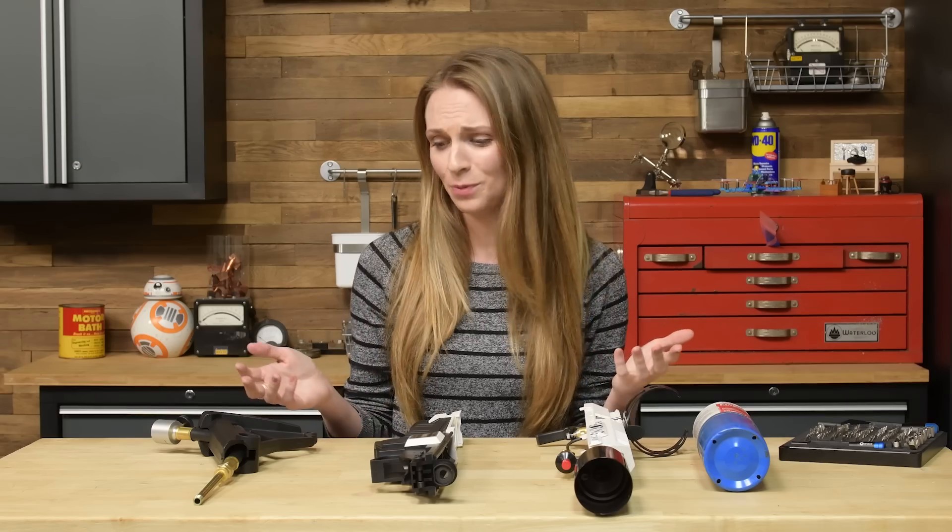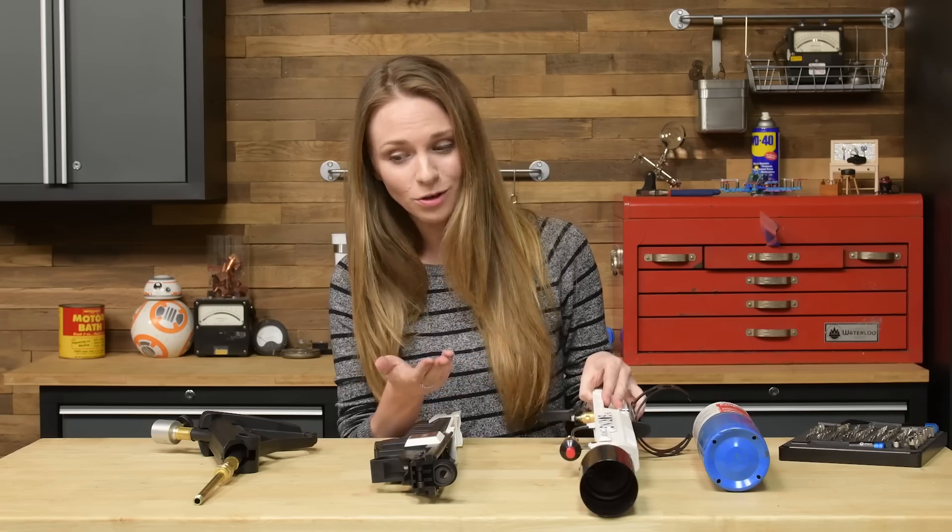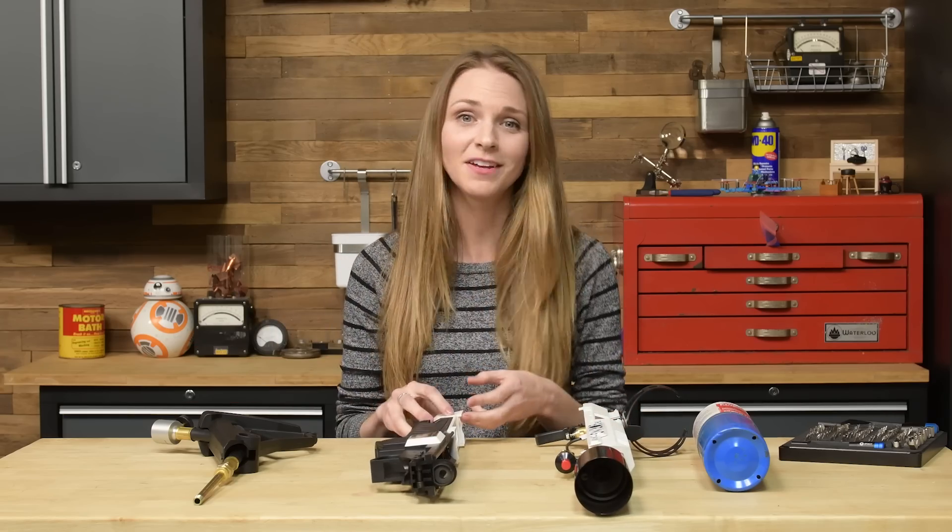When it comes to repairing this thing, it's pretty modular, and you can get almost every part online — from the torch to the regulator and even the fancy shell.